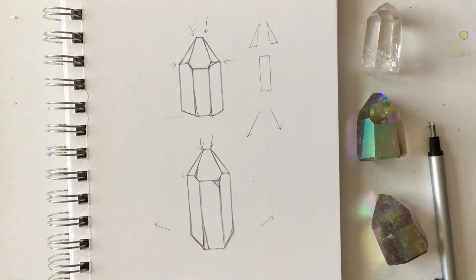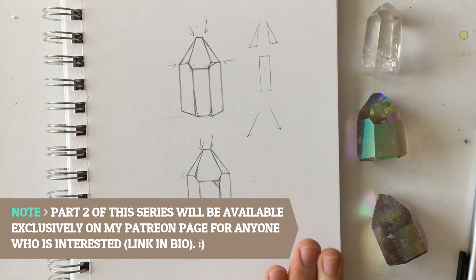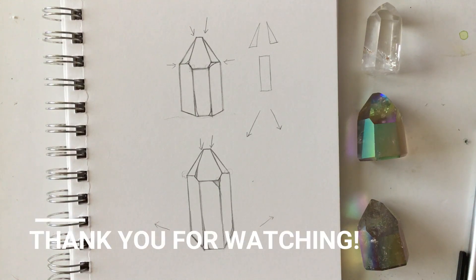That's pretty much it for the drawing portion. The next part of this video will be drawing these on a watercolor block and showing you how to paint them using watercolor and gel pens to create a really bright and saturated look. That'll be in Part 2 of this how-to-draw crystals series. I hope this video was helpful — please let me know if you have any questions in the comments below. Thanks so much for watching, and I'll see you next time!